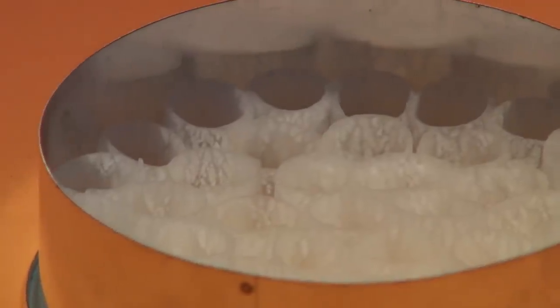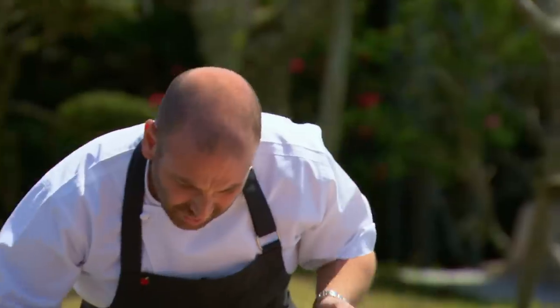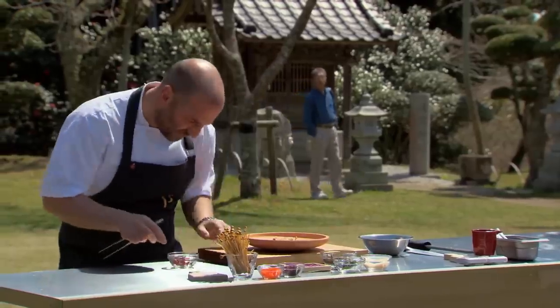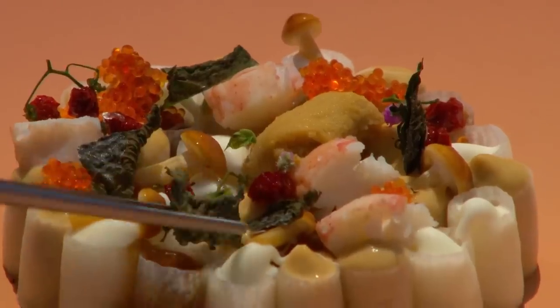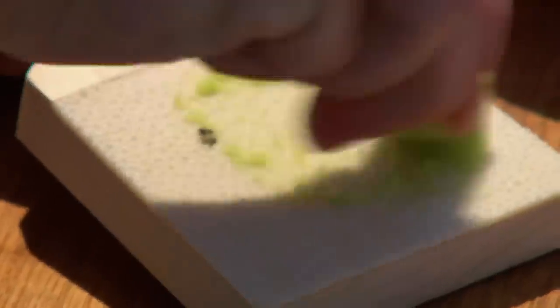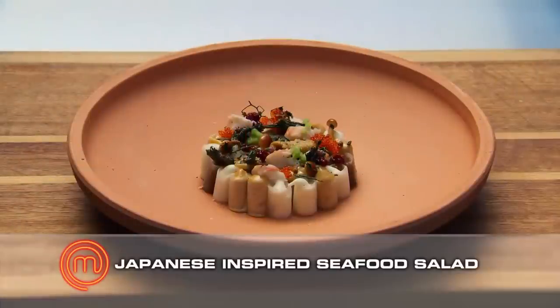First thing I do is pipe all those rigatonis. We take the ring off gently. Some of those beautiful little mushrooms, some crab - it doesn't need to be dressed because it's got that beautiful dressing underneath. Our little tomatoes. I just want to put one uni on there to represent the parfait. Flying fish roe. Our little dehydrated and slightly crystallised shiso leaf. Some roasted rice tea for another depth of flavour. Fresh wasabi - we're in Japan, why not? Just a few little drops of that onto the salad. And that's my Japanese-inspired seafood salad.